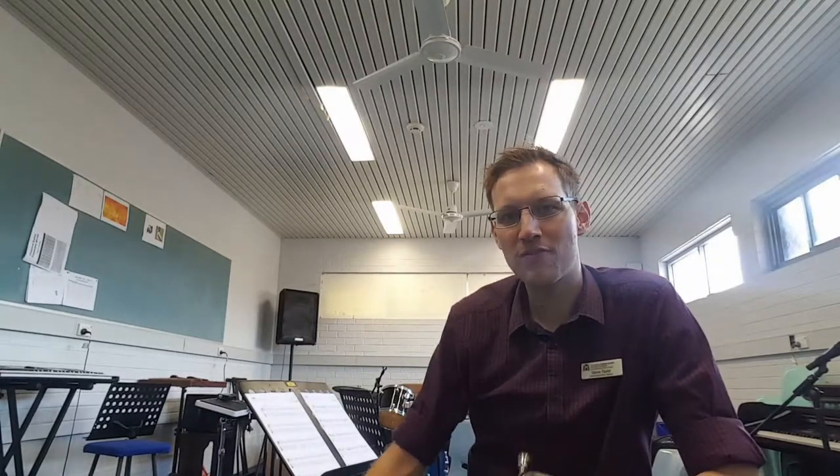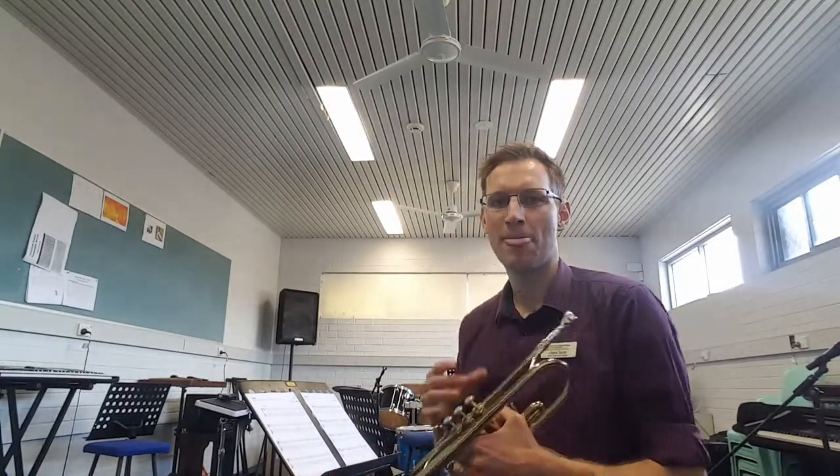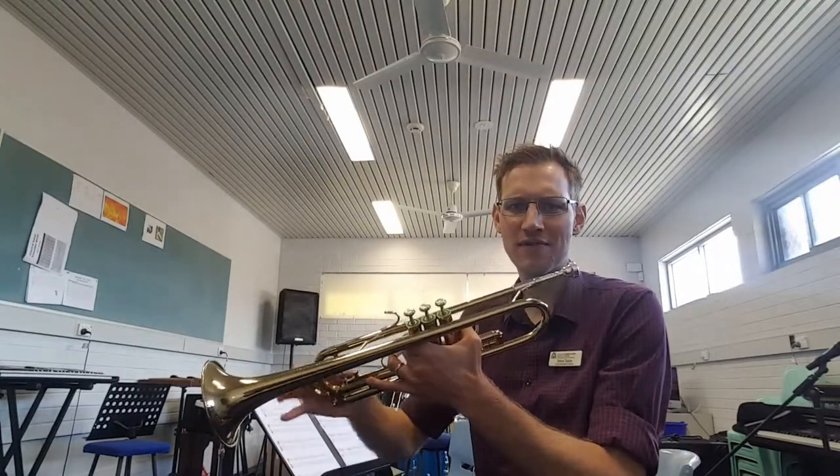You might be able to hear a jazz beat going on from the keyboard in the background. I'm just going to use that a bit like a metronome. It starts on high C for trumpet, high B-flat for trombone. We are just looking at the A part, the top line. Sounds a bit like this.